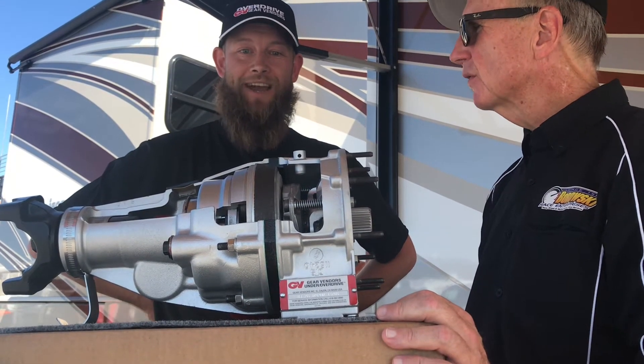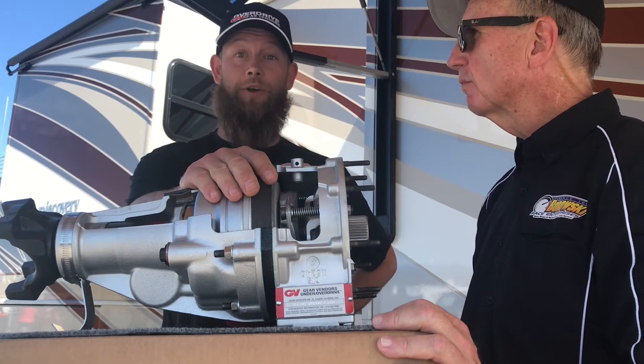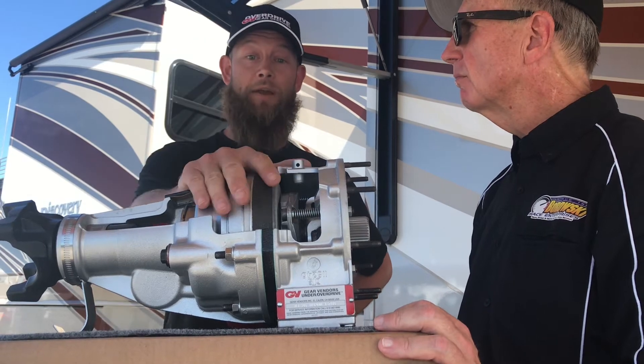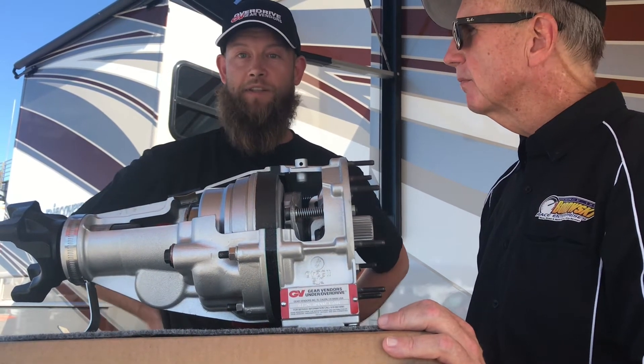Coming through the mountains, a few guys learned the advantage of splitting the lower gears — where they couldn't quite pull third and they were building some transmission temp — and they went second gear plus overdrive to get that half gear in between. It's fun stuff.